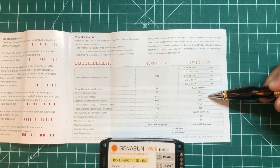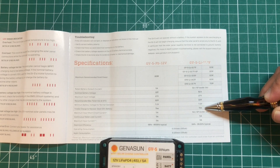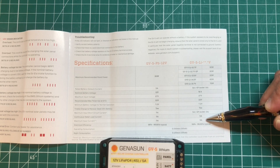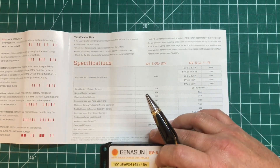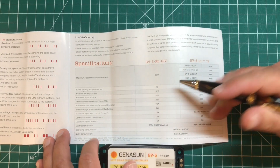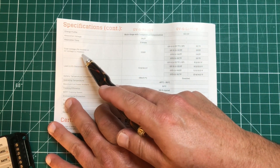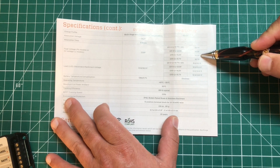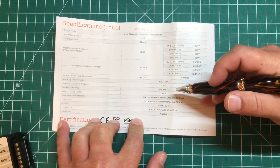Here we've got some specs for you nerds out there. The maximum input voltage is 27 volts, recommended max panel voltage 22, minimum battery voltage for normal operation 7.2, trickle charge to recover dead battery — yes, that's an interesting feature. Minimum input short circuit current 5 amps, continuous rated load current 5 amps, maximum input current 9 amps, and you get about 94 to 99.85 percent efficiency from the charge controller. Operating consumption is just 0.15 milliamps — almost free to use. Specifically for lithium iron phosphate, we're going to charge up to 14.2 volts for the GV5 lithium ion version.